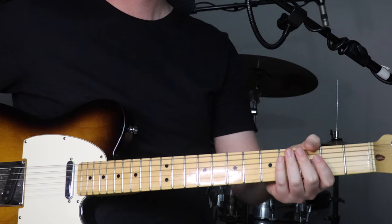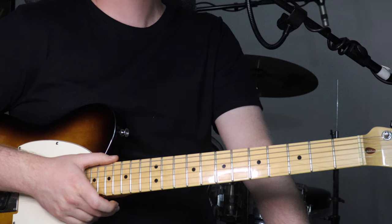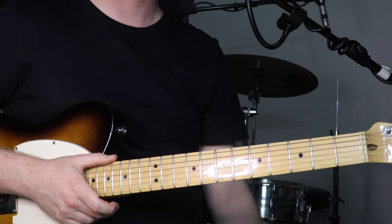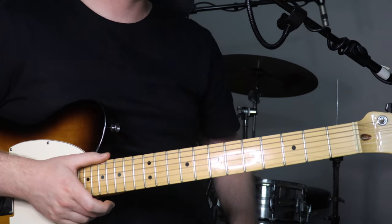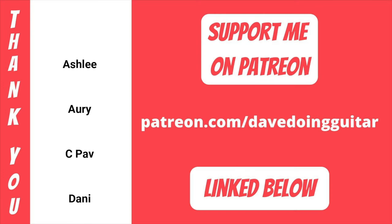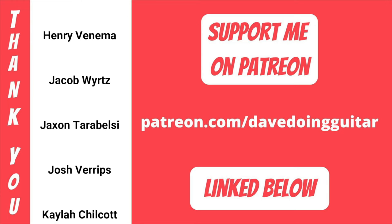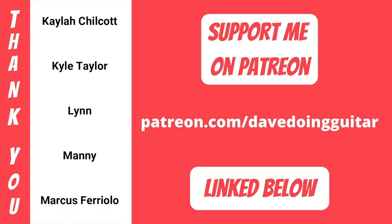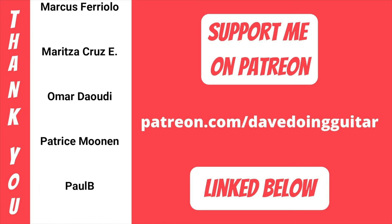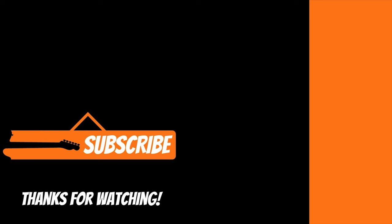And that's how to play this song. Thanks so much for watching and listening — hope you enjoy playing along with it when you get it down. Great tune, great band, great album. You can support me on Patreon like all these wonderful people have done; really appreciate any support. You can follow me on Facebook and Instagram, check out that Spotify playlist, and like and subscribe if you can. But that's it for this one — catch you in the next video. Cheers.